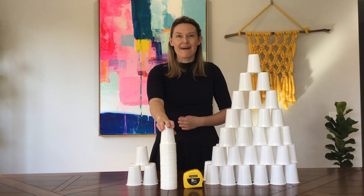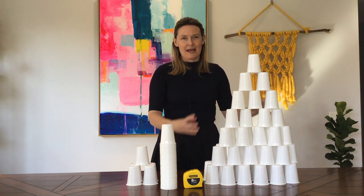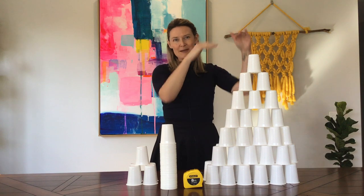The challenge is to see how tall a tower or structure you can build. So have a think about it — think about how structurally sound it is and how tall you're going to aim to get it.